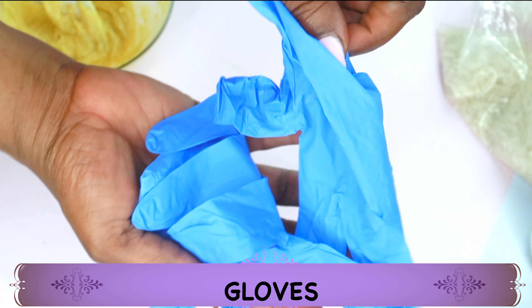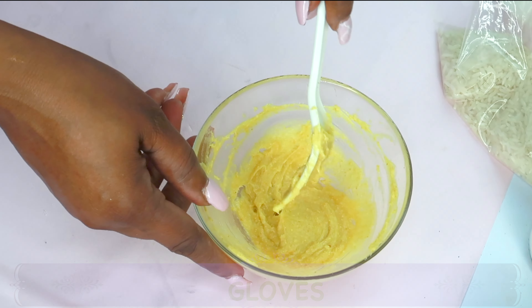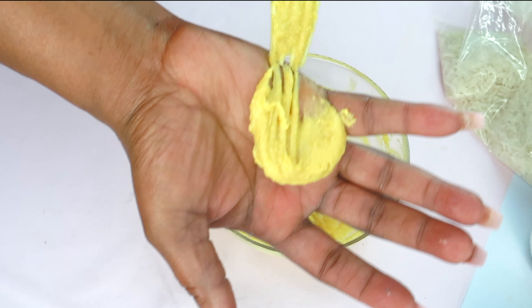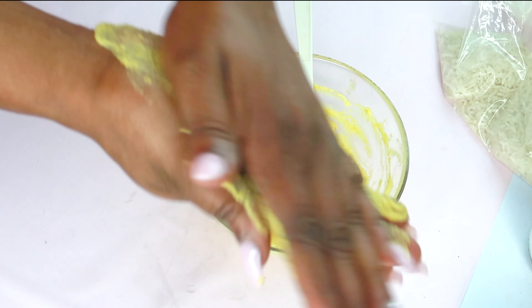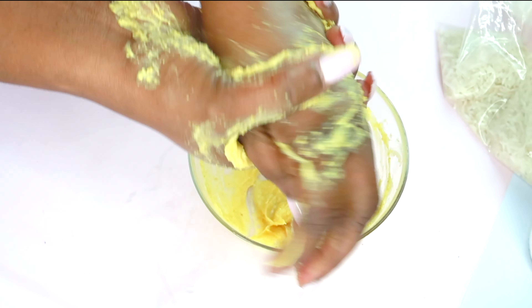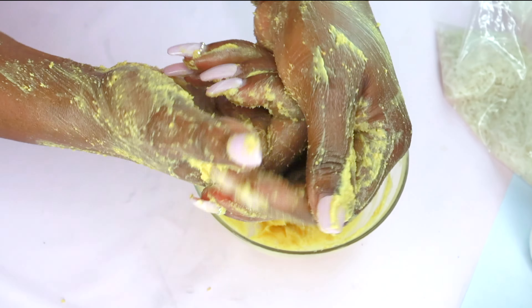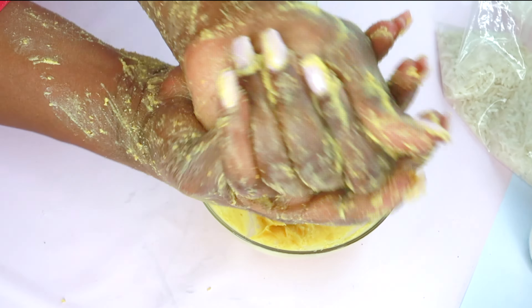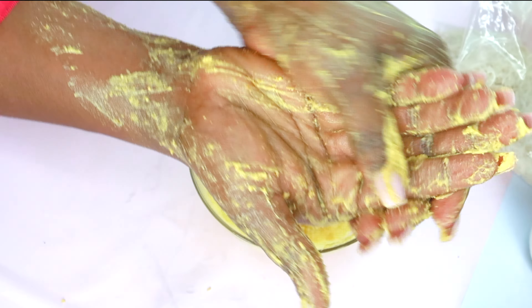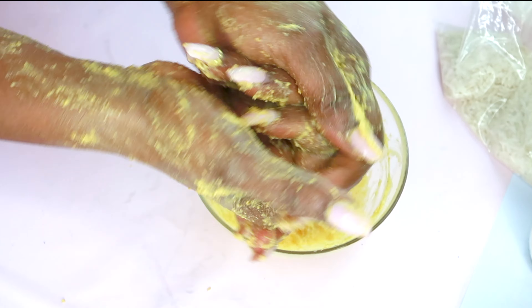To wear it as a mask you're going to need a pair of gloves. First, you're going to reach into the bowl and scoop your mixture out like I'm showing here, and then you are just going to use it to massage your hands. Focus on the knuckles — this is going to help to soften, reduce wrinkles, get rid of rough patches, and get rid of dry flaky hands. Use it to exfoliate your hands.